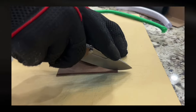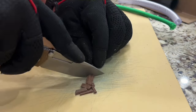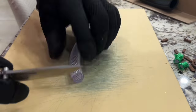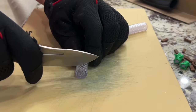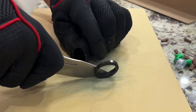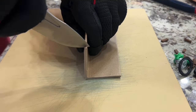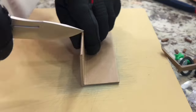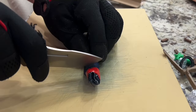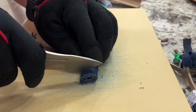I was able to reposition my hand and it stopped bothering me. As you can see, I had to use the belly because getting that tip up would require me to raise the handle up too high, but it's still performing nice. That thin geometry is allowing it to blast through the material rather easily and it doesn't seem to be slowing down.